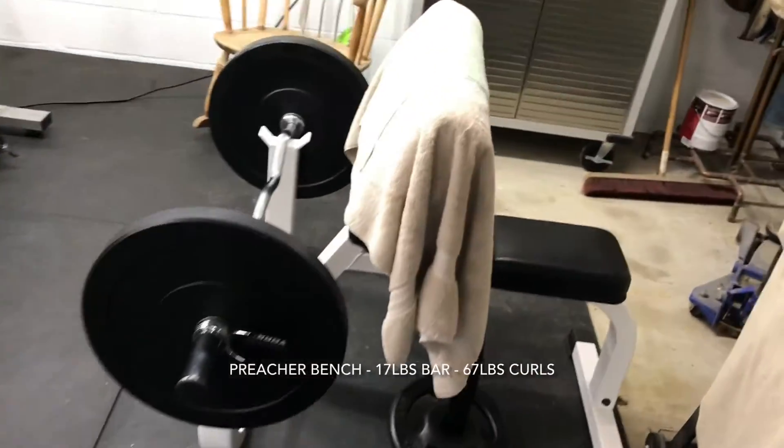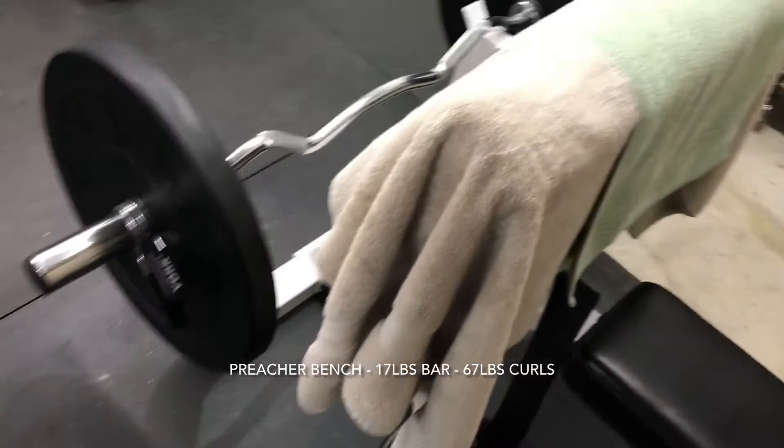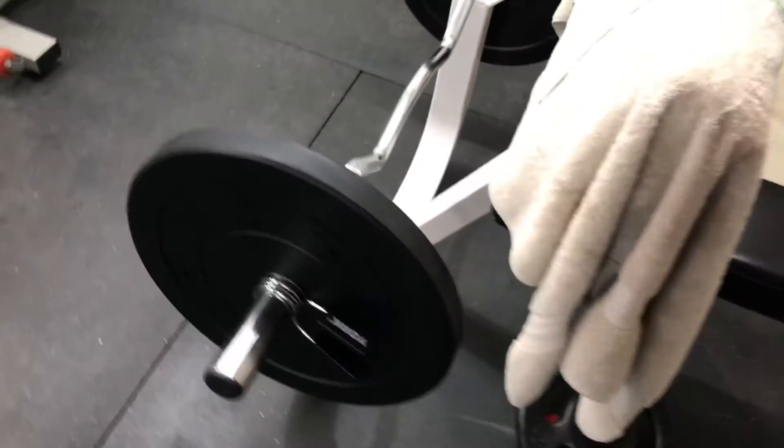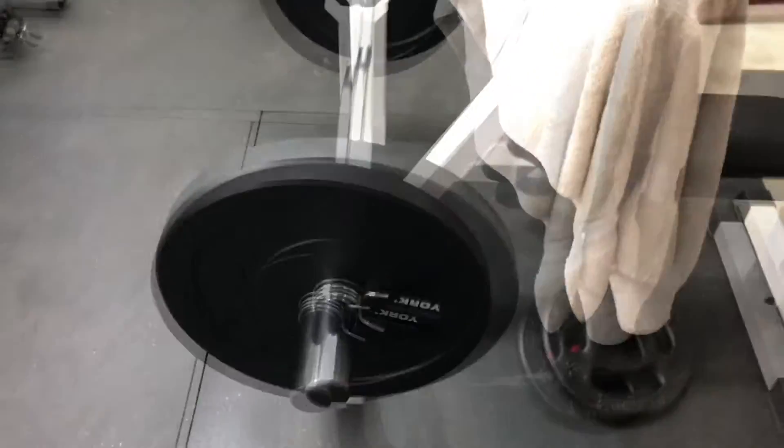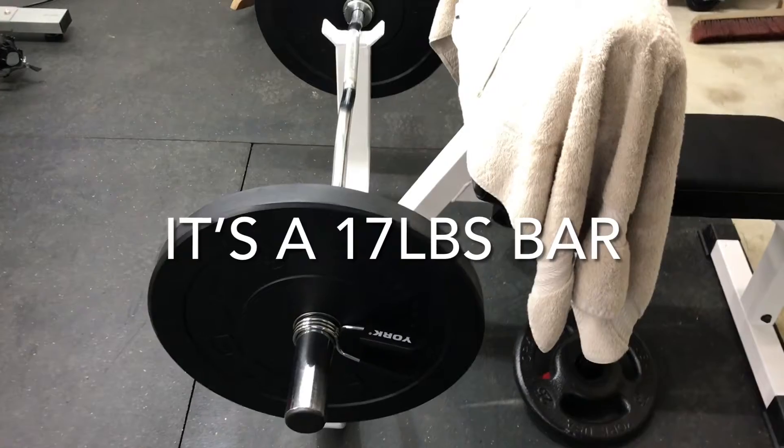Over here is a curl bench — you sit down and do curls. I think that's about a 25-pound bar with 25-pound plates on either side, so that's something like 60-something pounds for curls.